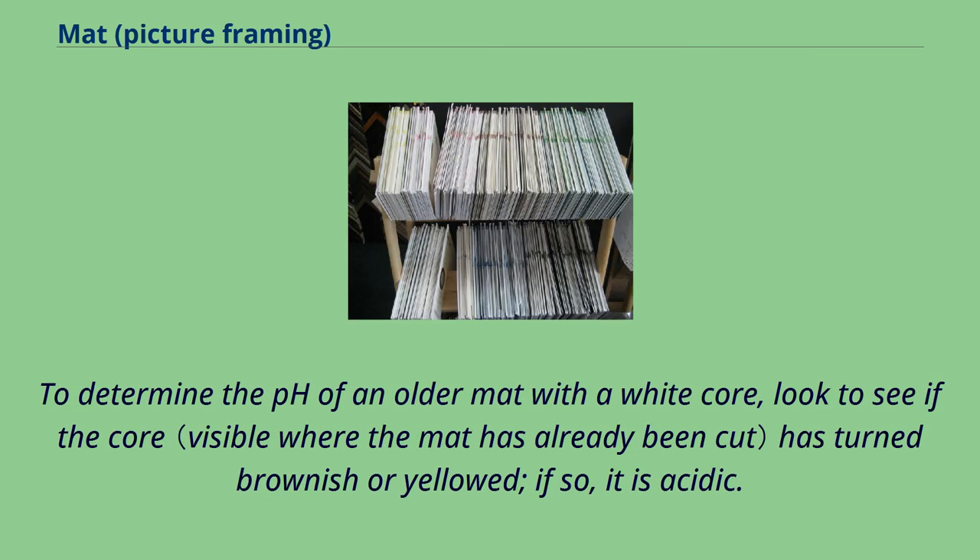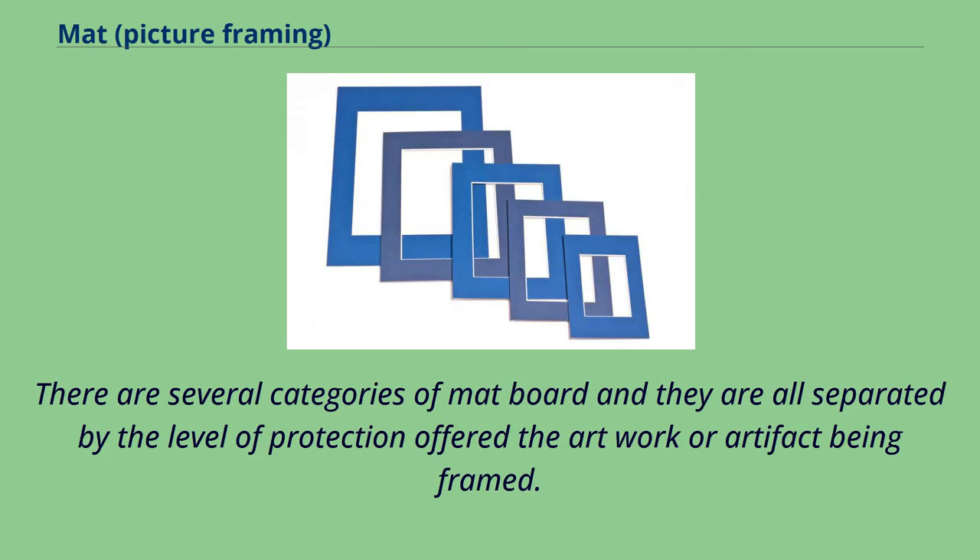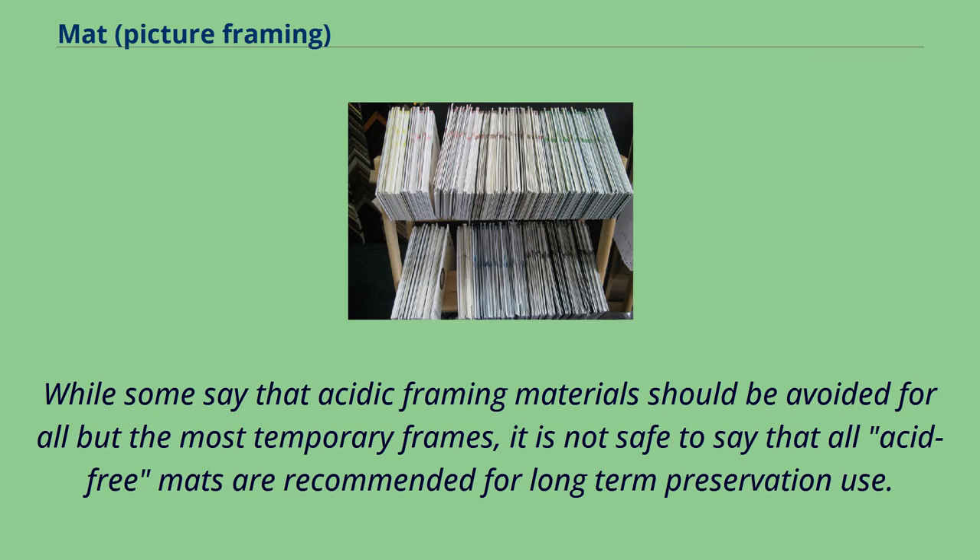To determine the pH of an older mat with a white core, look to see if the core has turned brownish or yellowed. If so, it is acidic. If the core has not changed color, one can determine the pH by using a pH tester. There are several categories of mat board, all separated by the level of protection offered the artwork or artifact being framed. While some say that acidic framing materials should be avoided for all but the most temporary frames, it is not safe to say that all acid-free mats are recommended for long-term preservation use.